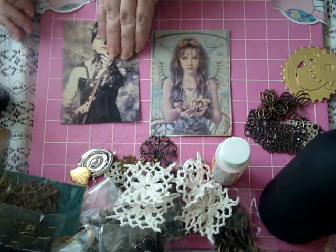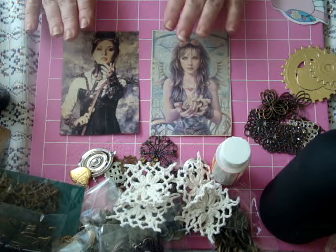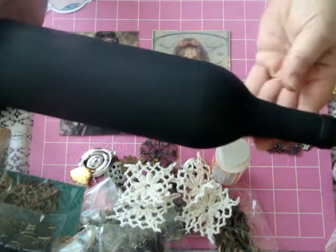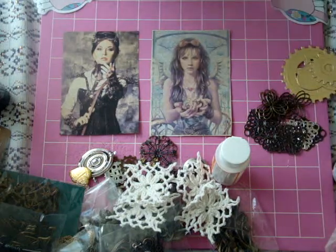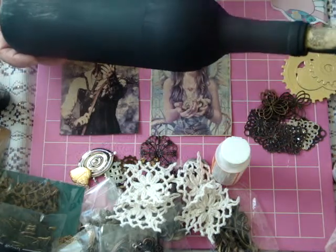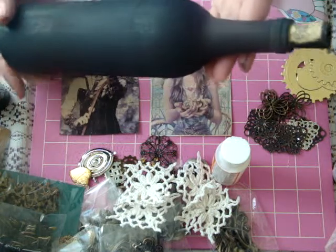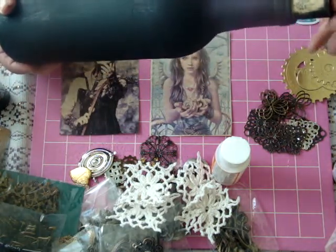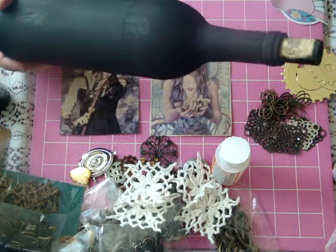Hi everyone, welcome back. So today we are going to start working on the next project for the hop, and the next one is to do a wine bottle or a mason jar including the top. This is a Winking Owl wine bottle and I have a lot of wine bottles in my stash because this is something I've been wanting to do. I've never done it before but there's a lot of firsts in this hop, so why not make this another one right?